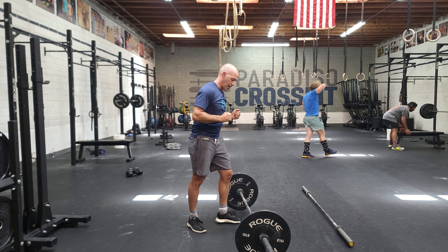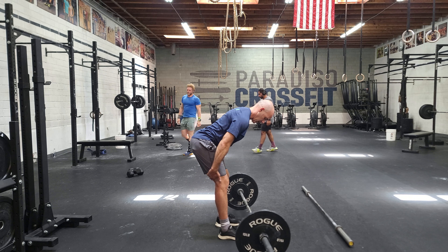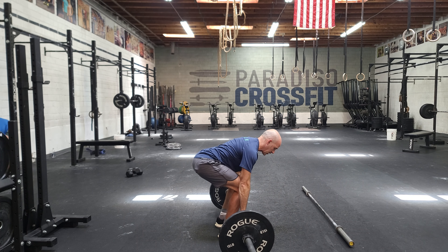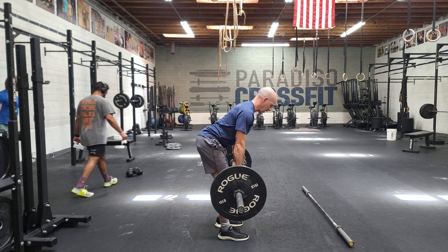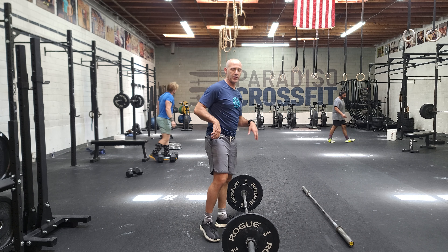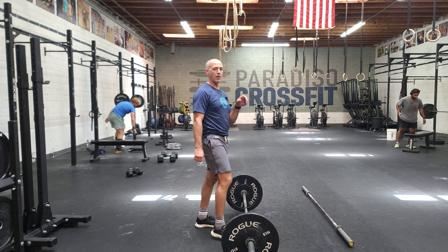From there we have the bent over row. You need to understand a good hip hinge position: my hips are back, I feel tension in my hamstrings, and I'm not rounding my back — I have a nice arch in my back. You pick up the bar, it's kind of like starting with a deadlift. You can stand up all the way, bend over, feel that position, and row. This is an amazing supplemental pulling and back strength movement. Challenge yourself here, try to avoid driving with the legs and avoid any rounding of the back.